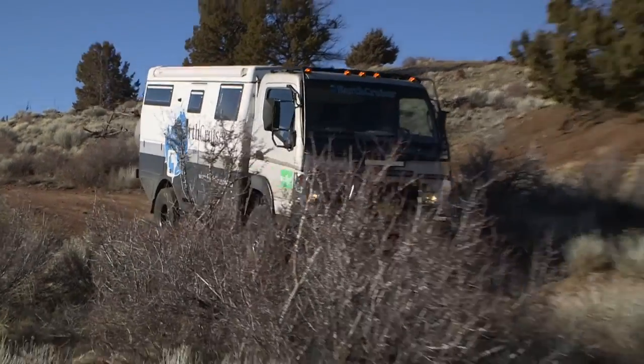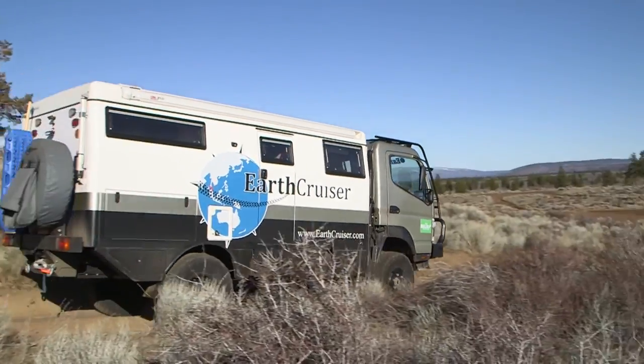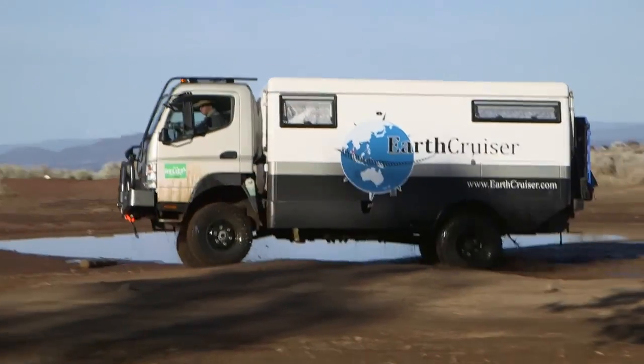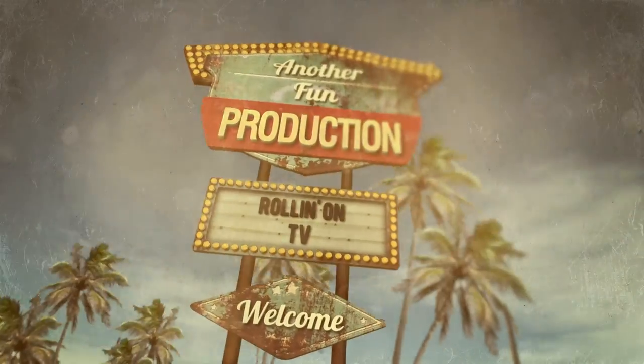We hope you enjoyed this week's show. For more information on anything you saw on the show, along with additional videos, stories, and RV news, visit our website at RollinOnTV.com. You can also find us on Facebook, YouTube, and Vimeo.